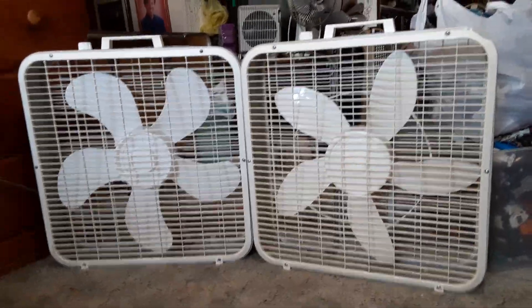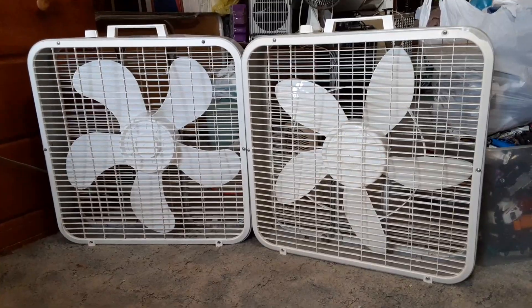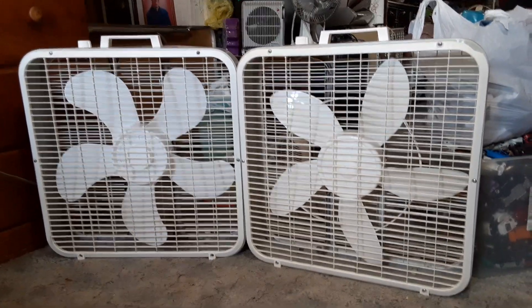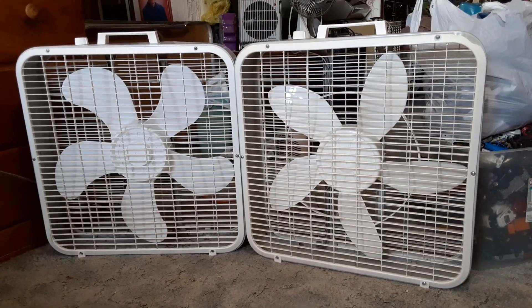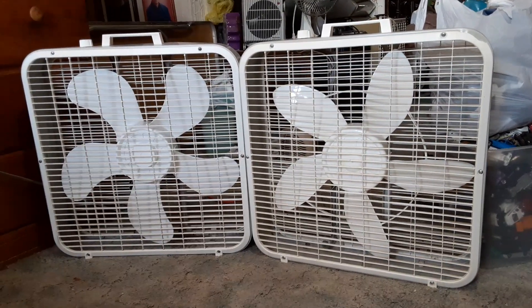There you go — a comparison of two pretty much identical Lakewoods, other than the blades. Basically another case of different but the same, if you will. Hope you enjoyed. Thanks for watching, and have a good one.